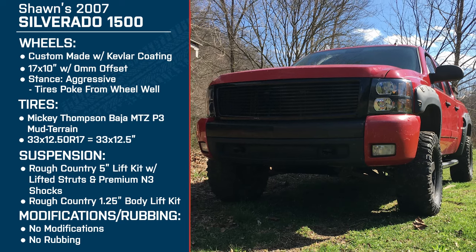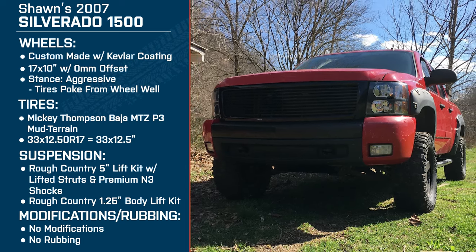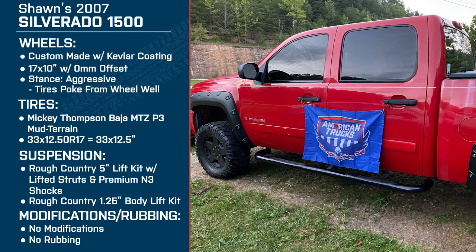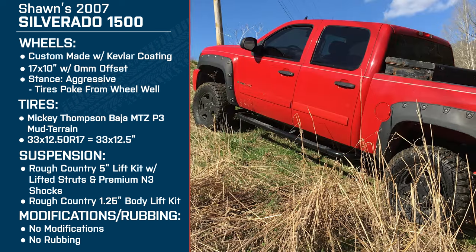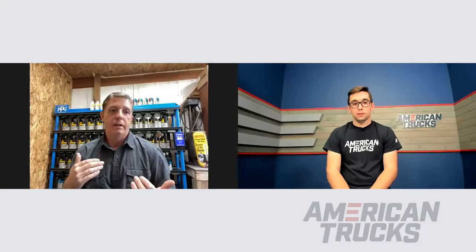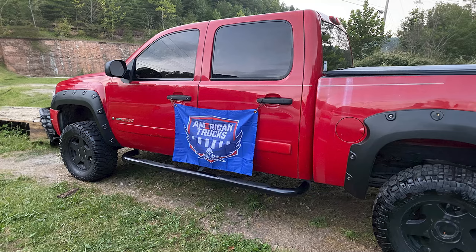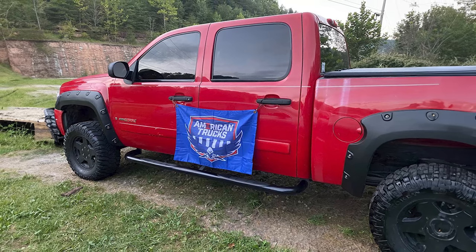You had no issues getting the thing aligned then, I take it? Rough Country did a decent job on this lift — I cannot complain whatsoever. You do have to modify your front cross member and part of your front because of where it drops down. But done correctly — we did it here in the shop, went off their specifications, got it in there and took it to the alignment. It aligned up perfectly. It went right back to stock specs, just on the machine — boom, done. I was amazed.